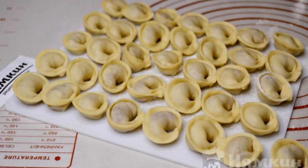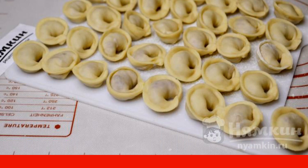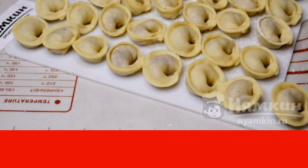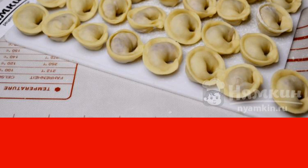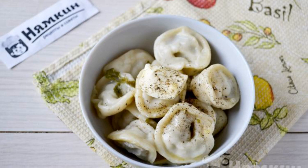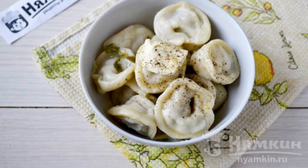Put the dumplings on a board lightly sprinkled with flour. Take out the board with dumplings in the cold or put it in the freezer. When the dumplings are completely frozen, transfer them from the board into a plastic bag and put them in the freezer.